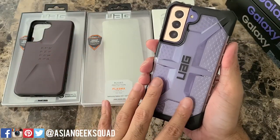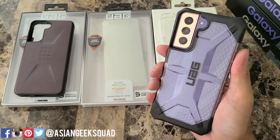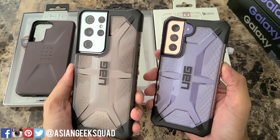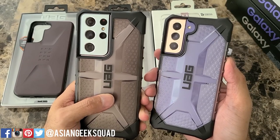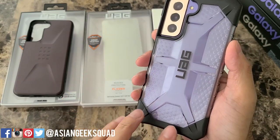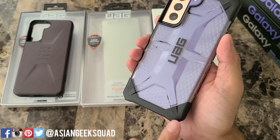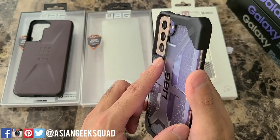Now let's go ahead and try the Plasma series. We have it in ice, so the ice is clear so you can see the color of your phone better. On the left we have the Samsung Galaxy S21 Ultra in ash, in case you want something a little bit darker to mute the color of your phone. Even though it has these dots on the back, it's actually smooth — that's just a design feature — and it has this big hump in the back with the UAG logo. You have reinforced corners and a big camera cutout similar to the other one, so your camera lens is well protected.